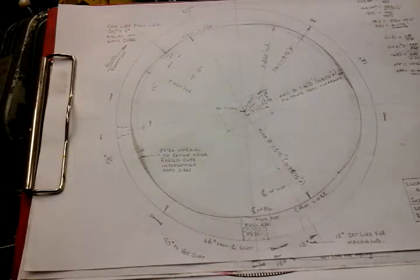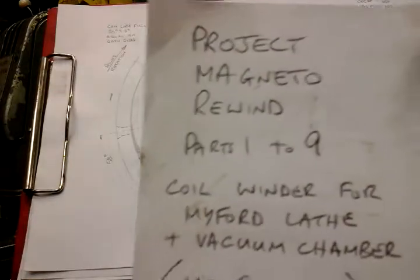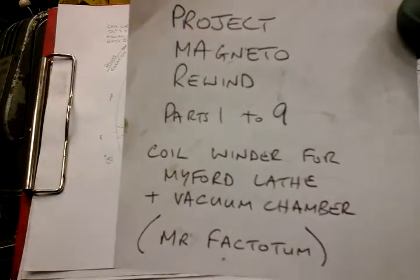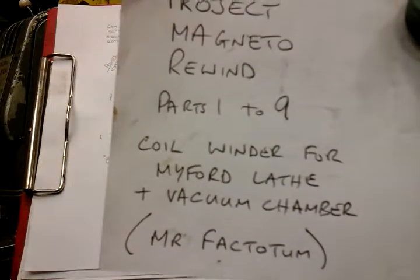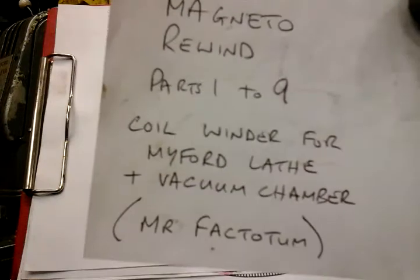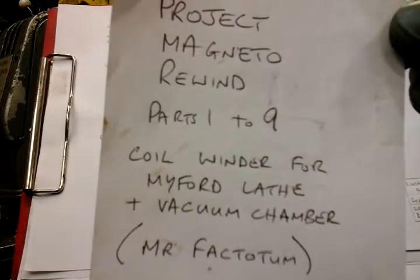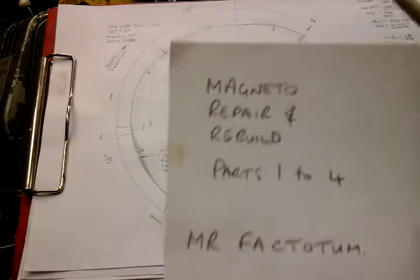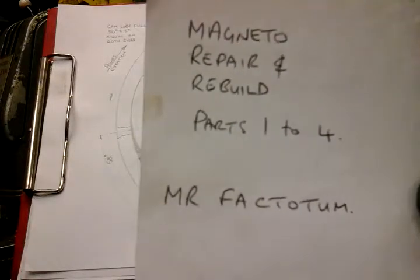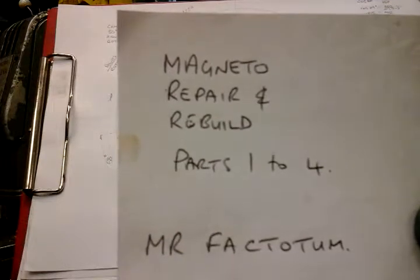Just mentioned the other videos — these are them if you need to catch up. This series covers how I rewound an armature and made a coil winder for my Myford lathe and a vacuum chamber to do the armature, something I'd never done before. Then another four parts showing the cosmetic repair on the casting, how I rebuilt it, how I made a test rig for my Harrison lathe and how I tested the armature.